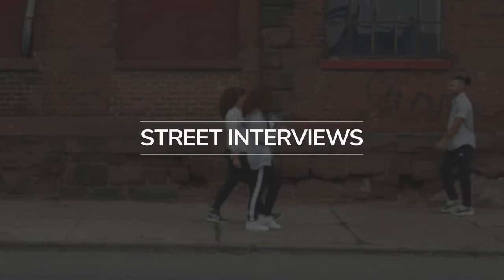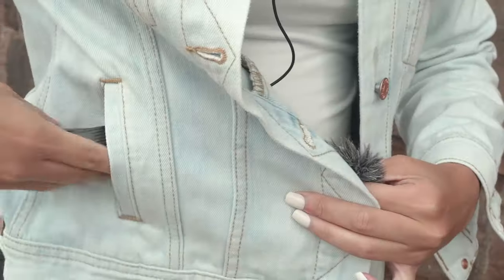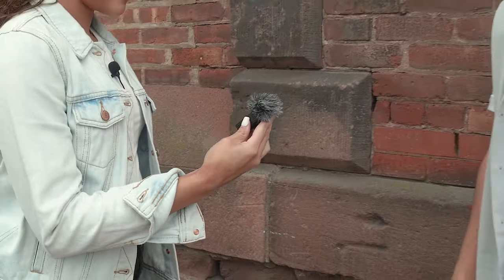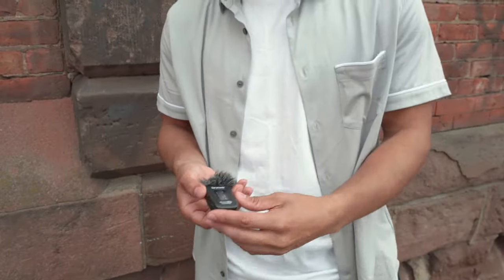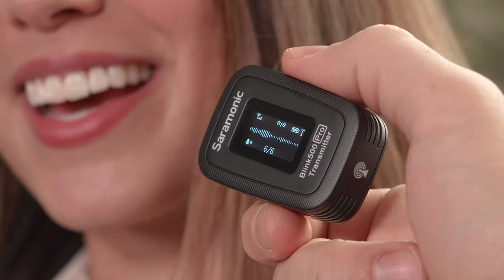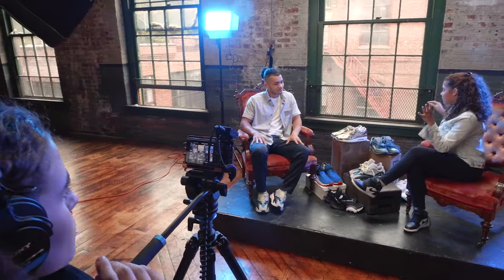Street interviews are easy. You can be mic'd up with the included lav and use a second transmitter with a built-in omnidirectional mic like it was a handheld mic. Or quickly have your subject clip it to their shirt with no wires necessary, or simply place it near someone speaking. The transmitter's impressive sensitivity of minus 39 decibels ensures great sound.